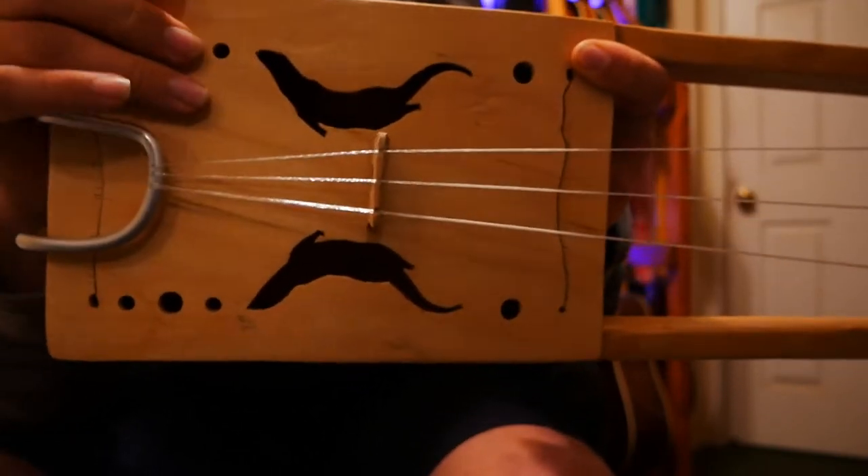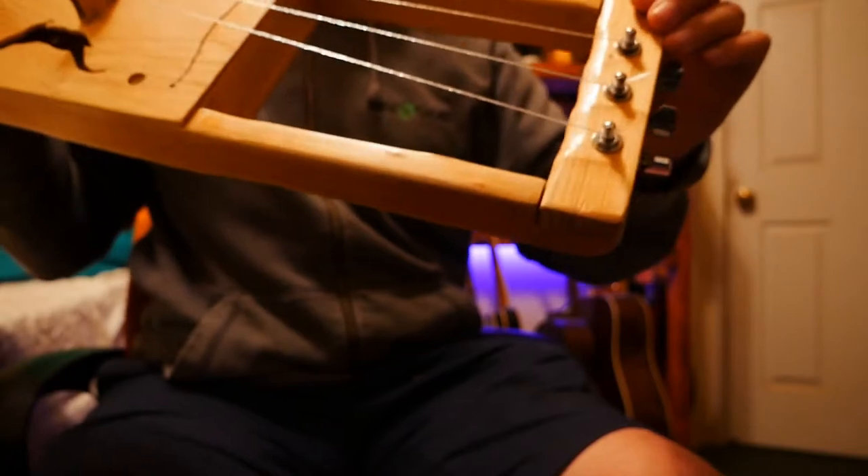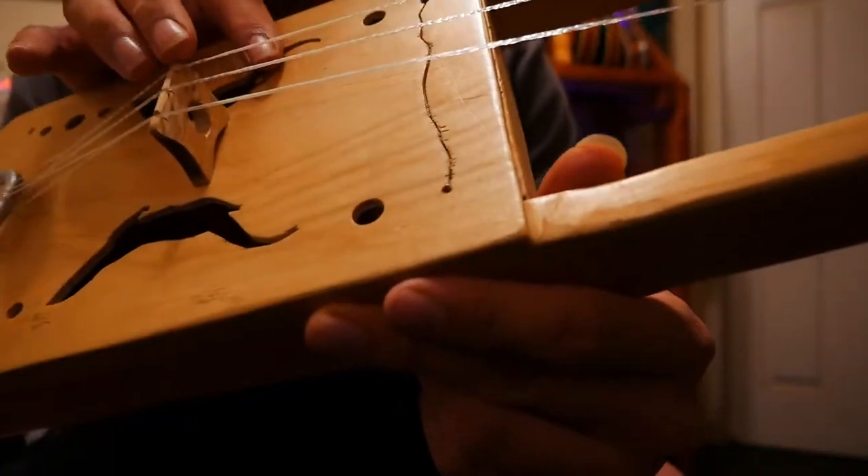The soundboard is made out of 1/8th inch Baltic birch plywood. The body of it, in terms of the frame, is made of Douglas fir, and the sound post is made of birch, and the bridge is made of oak.